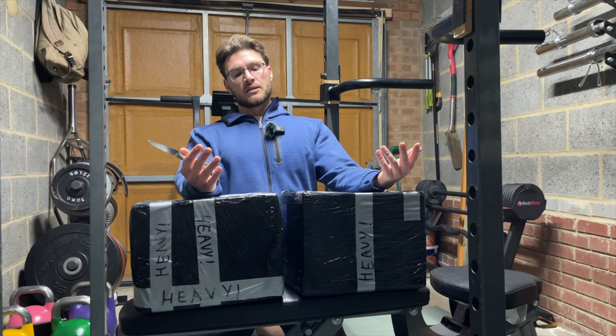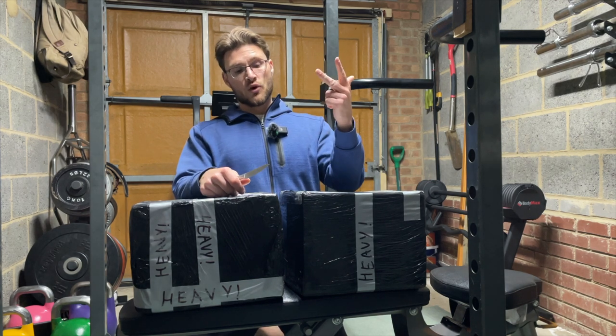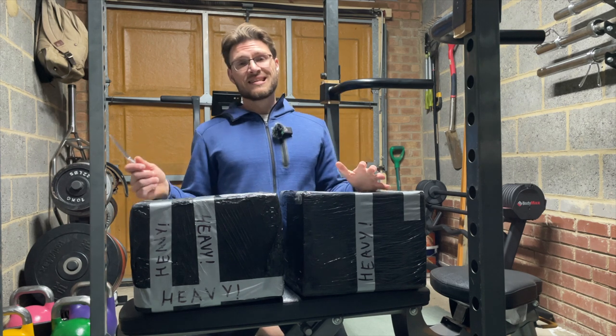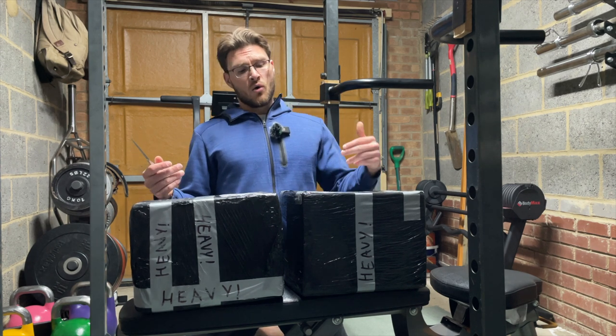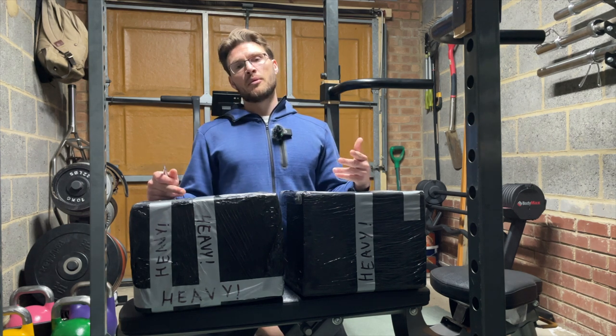Hi guys, welcome back to the channel. If you're not familiar, the channel is Mind, Body and Whole, where we talk about mental health, fitness and food. We're back around talking about fitness, and today I'm going to share with you an unboxing of my new toy — the adjustable competition kettlebells from Omnibel.